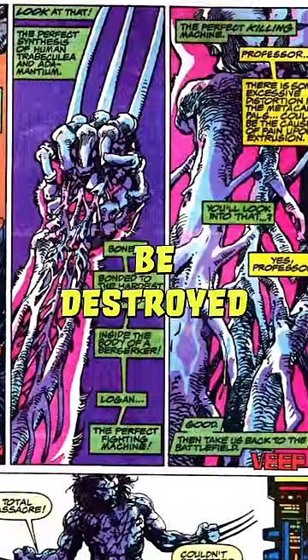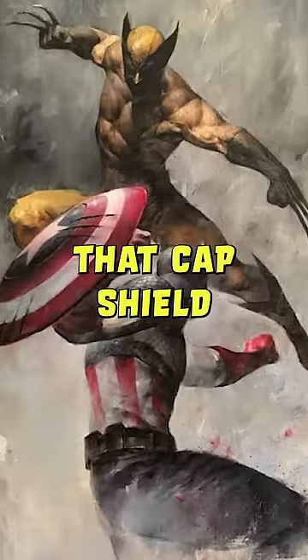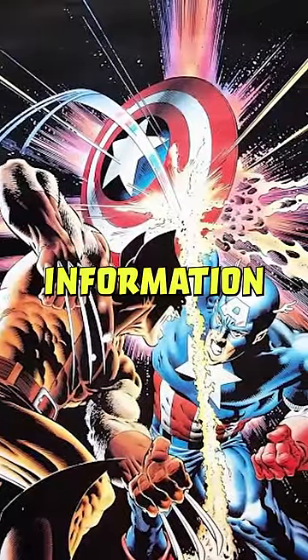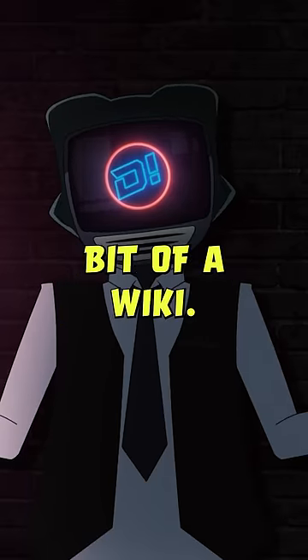So while Primary Adamantium can only be destroyed by something like anti-metal, it's not too far-fetched to think that Cap's shield could do some serious damage to Wolverine, or maybe even be sharp enough to chop off a limb. Also, I got all of this information straight from Marvel.com — and it looks like they're trying to turn their website into a bit of a wiki.